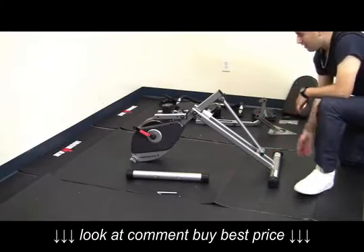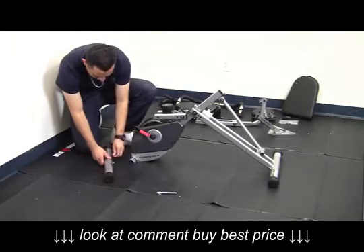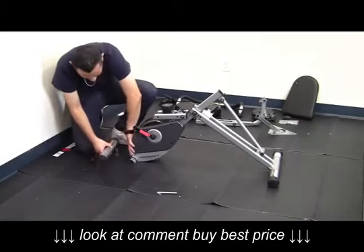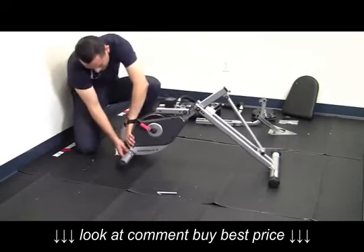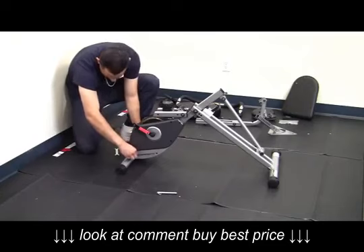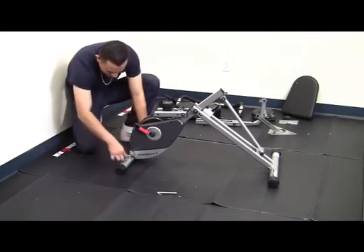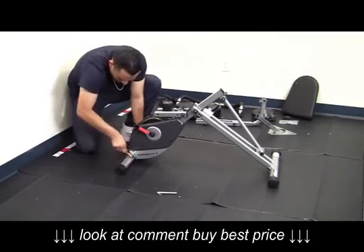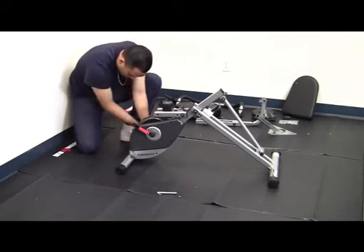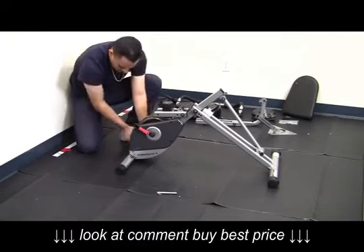Now we will repeat the same steps on the front stabilizer. Once again, you're using the same assembly steps, and they're safely secured.